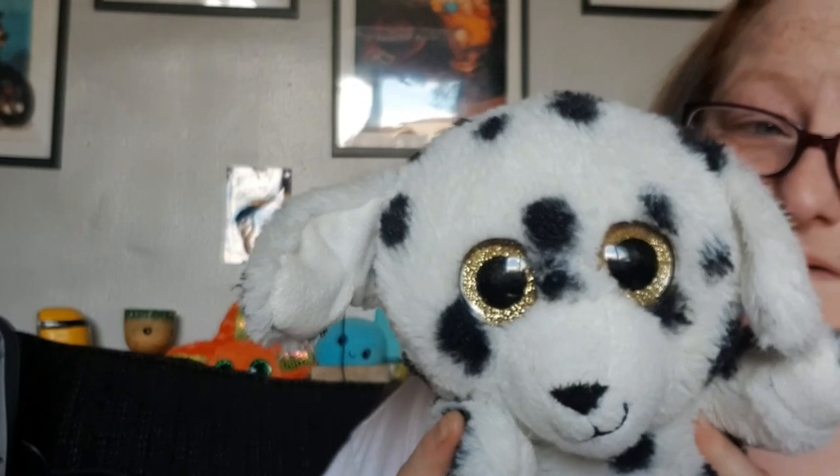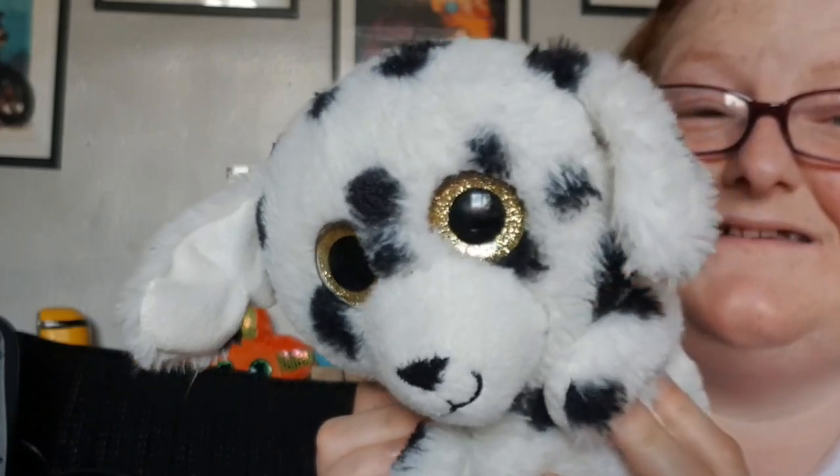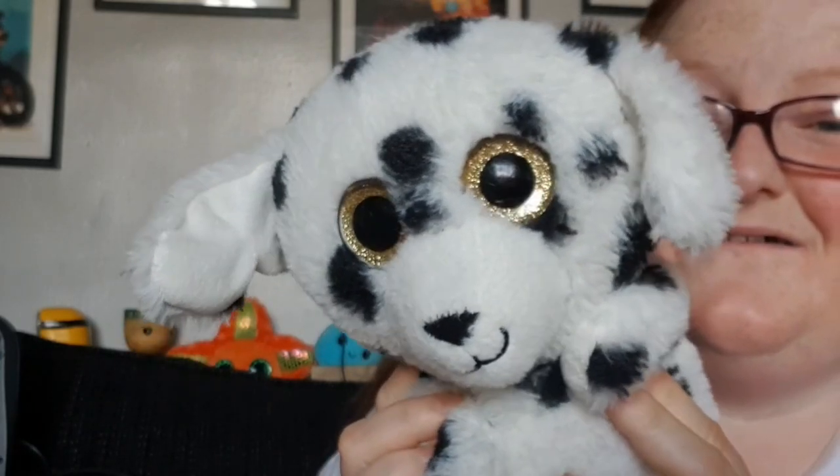I'm nearly ten minutes into this video and I've barely touched anything in this box! Right — oh, it's a big Dalmatian. Again it doesn't have a name; normally if it's a Ty the name will be on the label but this isn't. I don't care — look at its eyes, oh my god, so cute.